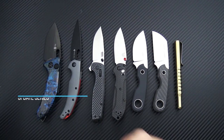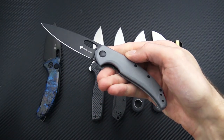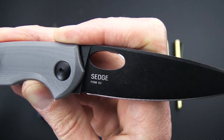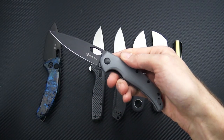We'll start out this week with the Steelwill Sedge. If you haven't seen my overview on this knife, you can check that out on the channel. This is the Sedge Mini, the F19M. The full-size version is just the F19.